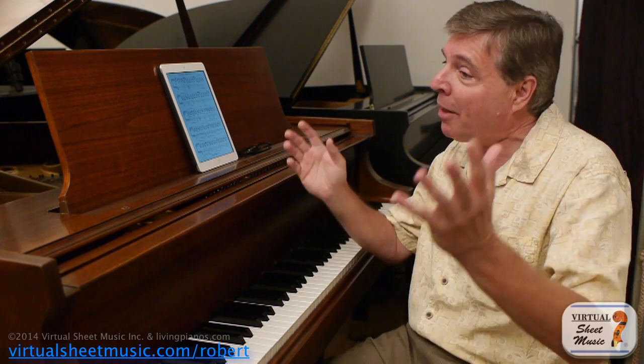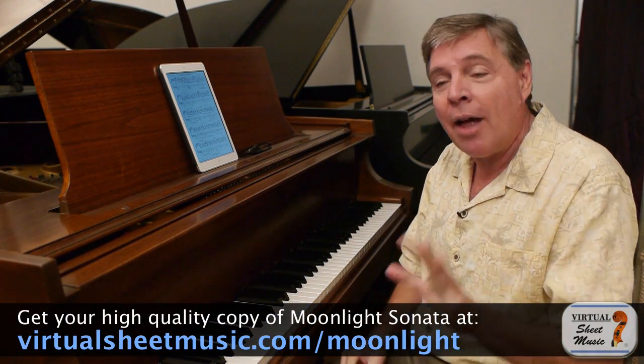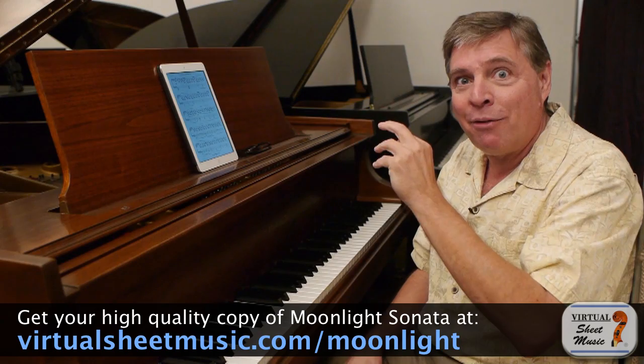I want to call to your attention a piece that you're all familiar with, the first movement of the famous Moonlight Sonata. And there are a couple of examples in the first movement where indeed there's a crescendo to a piano. Listen how effective this is.